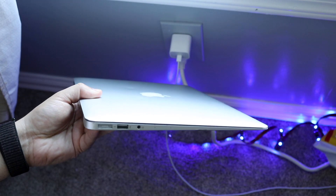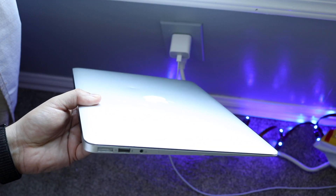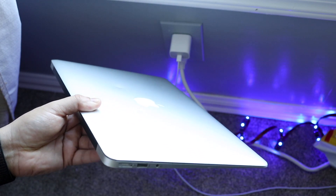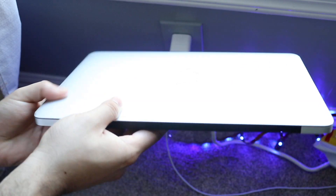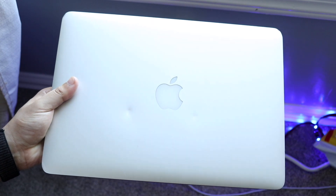First, I always recommend cleaning out your iMac or MacBook — get a cloth and wipe it down. Don't get it too wet, just clean the body off a little bit. I wouldn't really touch the screen, but make it look a little bit better so by the time the person gets it, it looks nicer.